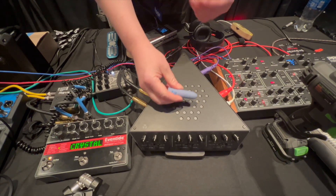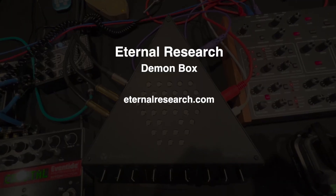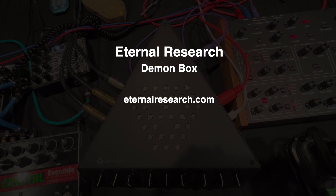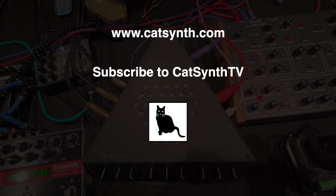To find out more about the Demon Box from Eternal Research, please visit their website and check out the description below this video. Thanks for watching, and please subscribe to KatSynthTV. You're watching KatSynthTV — see you next week.